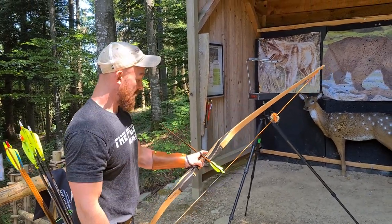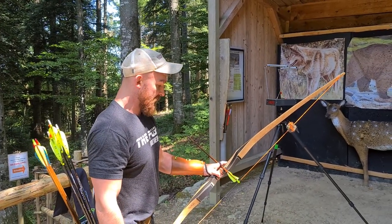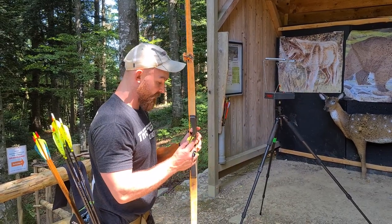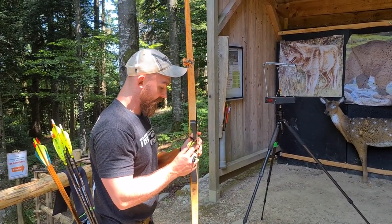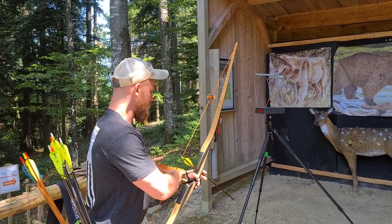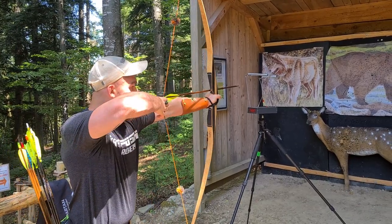Here we got an arrow that is wood and it's about 540 grains as well, maybe just a tad less — 530, maybe. Actually, we're at 520, so we're just around 11 grains per pound, give or take. Let's see what she can do, because that would be competition legal for world archery with wood.